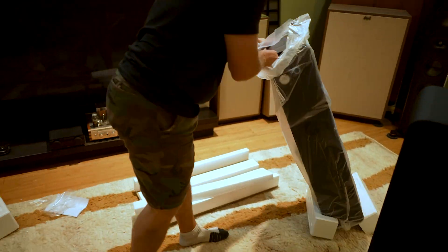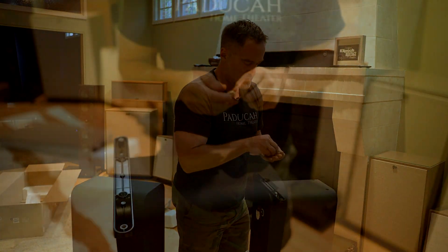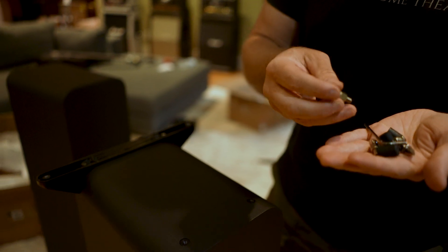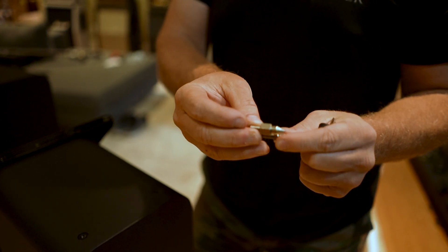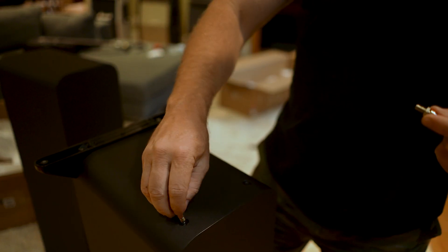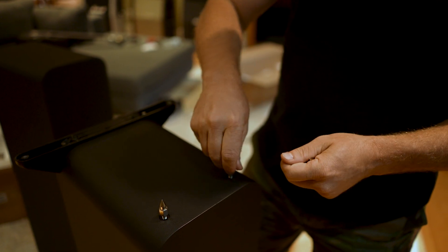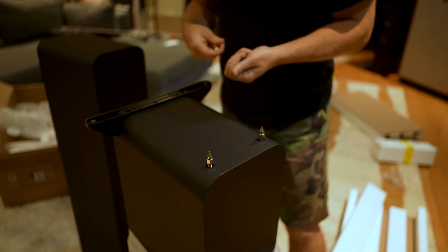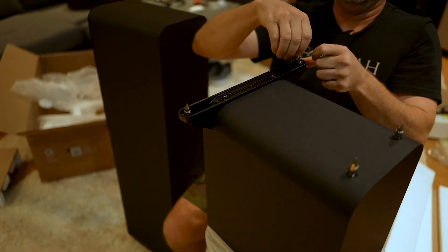One thing to note – it may not be mentioned in the owner's manual – they actually send you two different sizes of lock nuts, and one is much bigger than the other. The larger ones are supposed to go in the front. I put one together up at the apartment without doing this correctly and the speaker ended up tilted forward toward the floor, so you definitely don't want to do that.